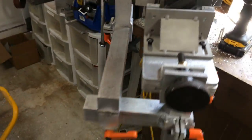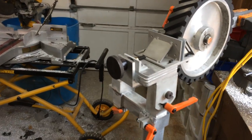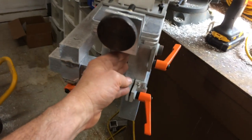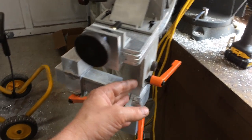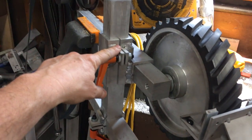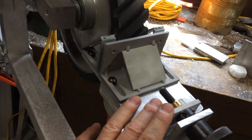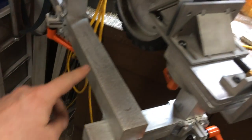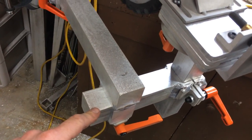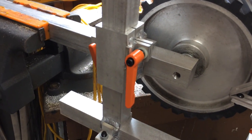When you get it in the package, the guide, the swivel, and the vertical post will come already assembled together in their own package. The adapter for the arm will come in the same package as the guide. The bars will come in their own separate package.